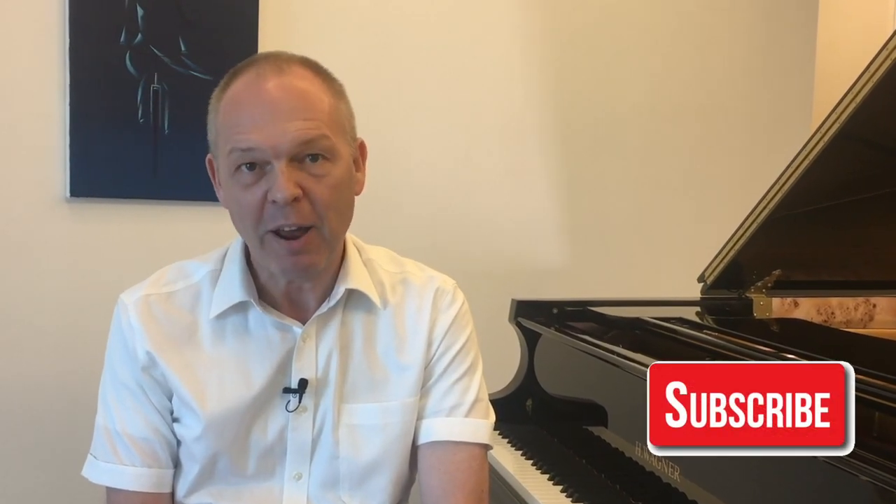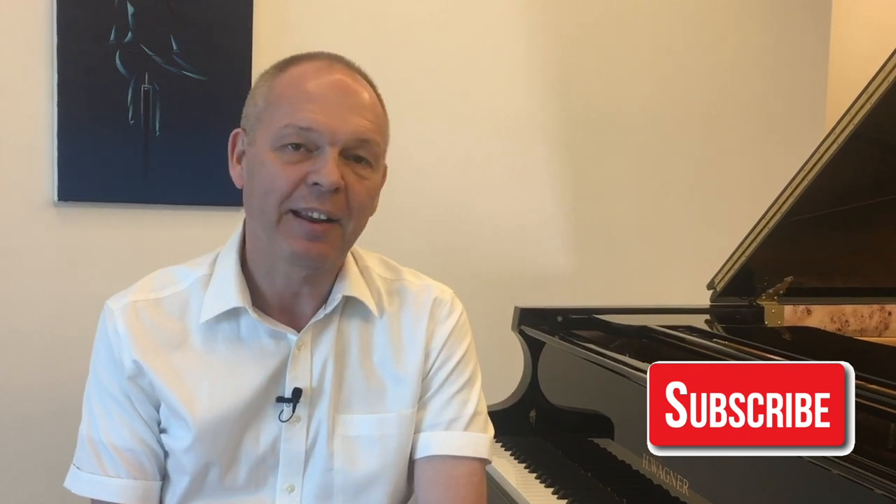So if you're not already, please do remember to subscribe to Tommy's Piano Corner and click that little bell icon so that you're notified of my weekly videos as they're released. I thank you very much for watching, and I'll see you next week.